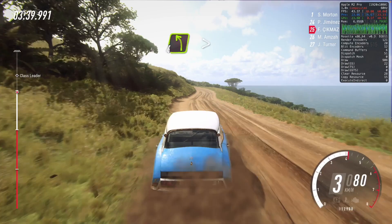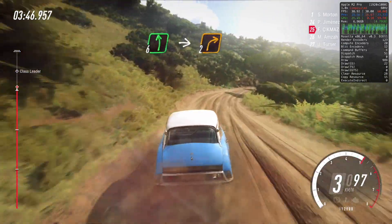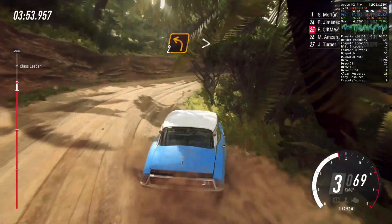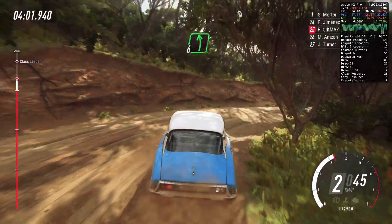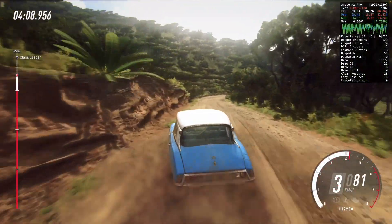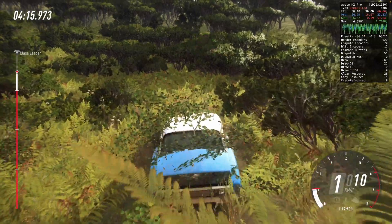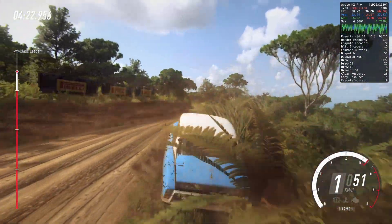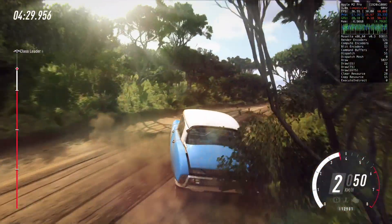30, four left long tightens. Into six right and six left. Into two right tightens. Into two left tightens. Into four right, opens over a crest. Into six left long. Into five right long, tightens three. Into five left, don't cut. And keep right over 30. Six left over crest long, tightens three, don't cut.